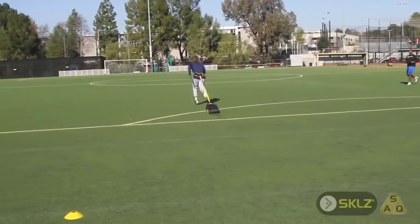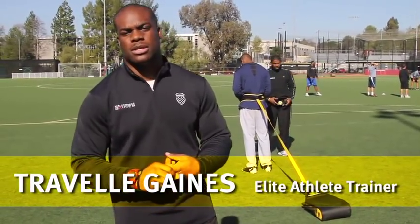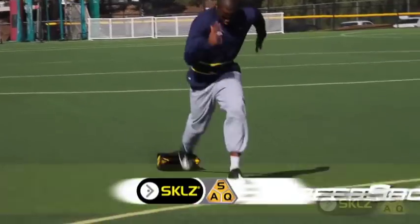The Skill Speed Sack is a product that we use in our program. It really helps out with our players' starts and accelerations. What we will do is we'll have the players do a couple sprints about 30 to 40 yards using the Speed Sack.